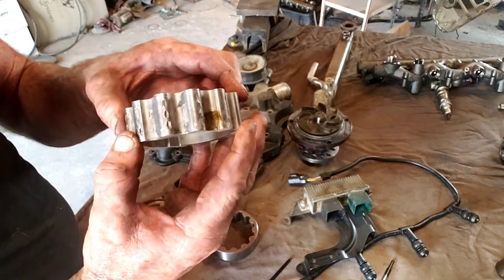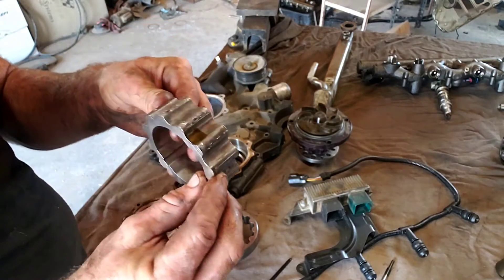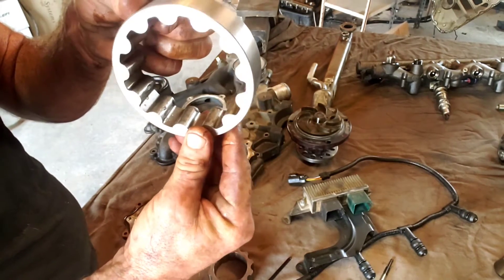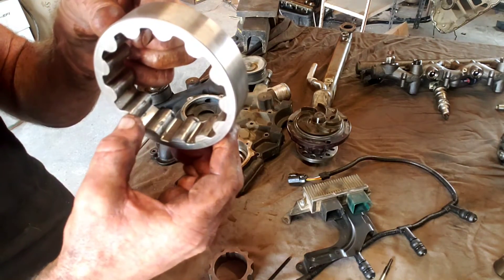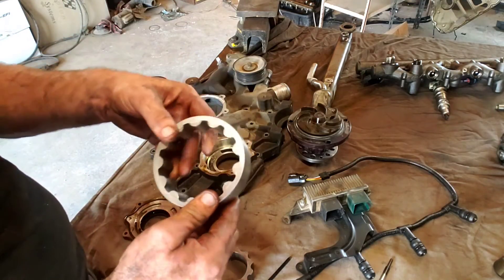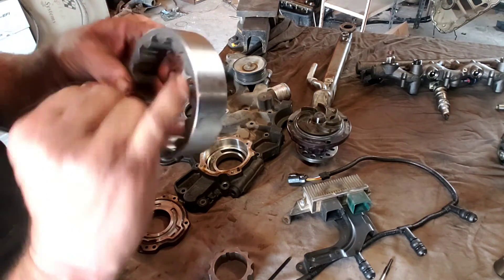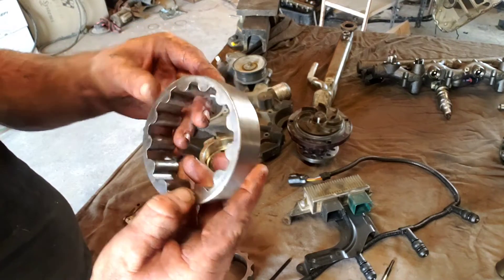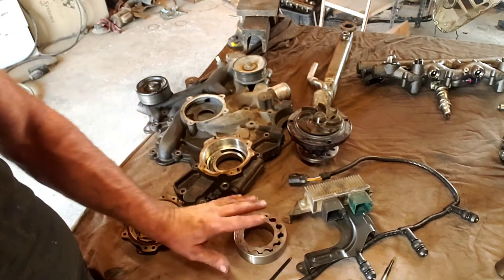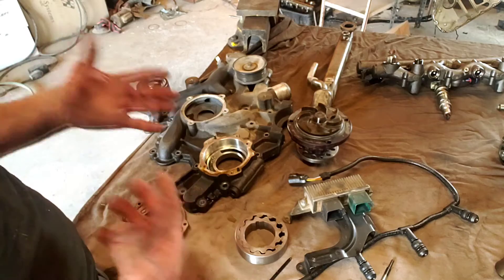Something definitely went through this engine — this should be super smooth. Look at the gears: you can see a big nick on this gear right here, and they're like everywhere. So yeah, this pump's worn. You also see grooves on the back side. Something went through the oil system and that's what shot this. The high-pressure oil pump had just been replaced, so they were chasing problems and didn't think it was internal. I got the engine and figured it was something internal, so we had to open it up.